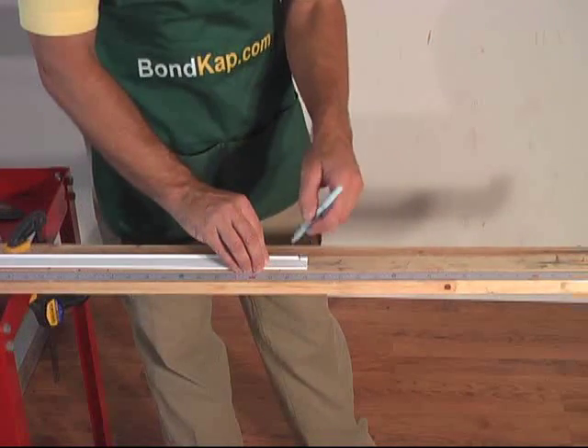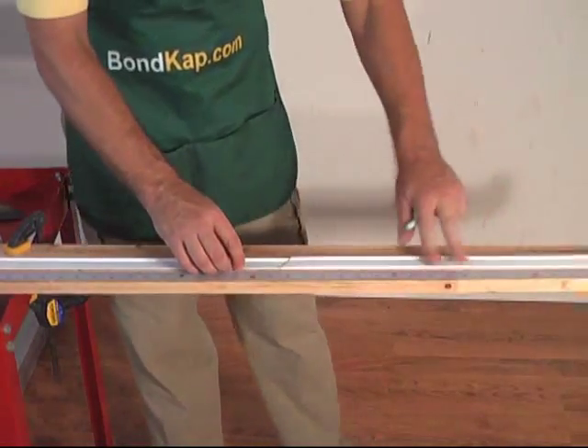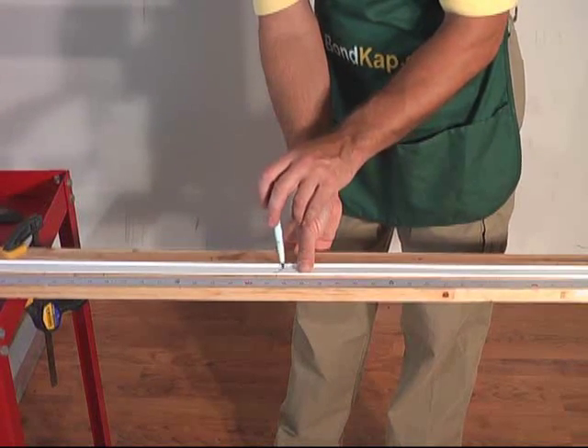When you have a length cut, you can use it as a template to mark more pieces. This is especially useful when you have a large number of windows the same size.